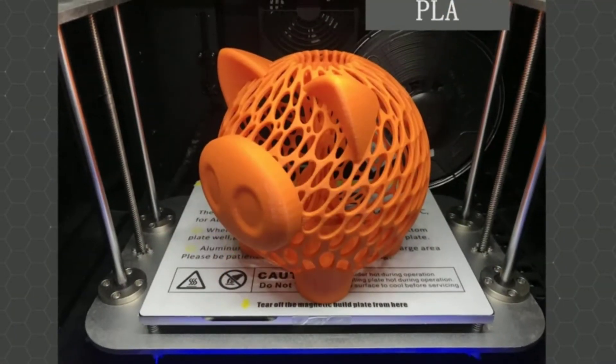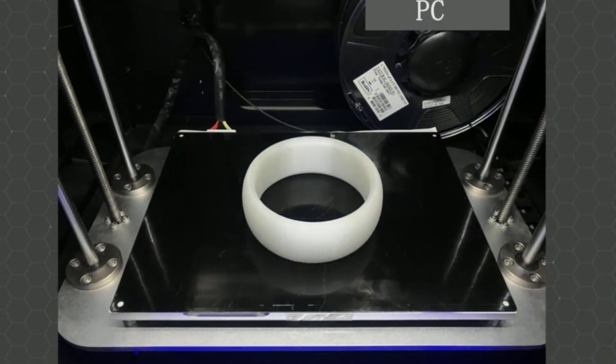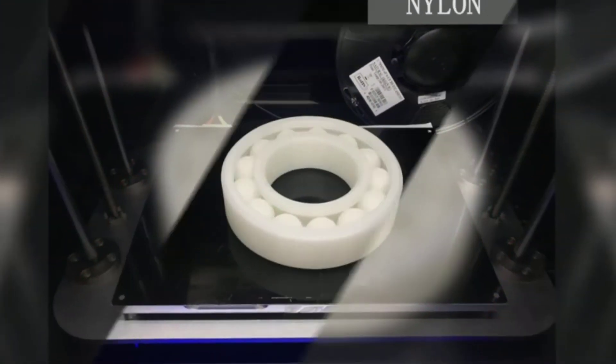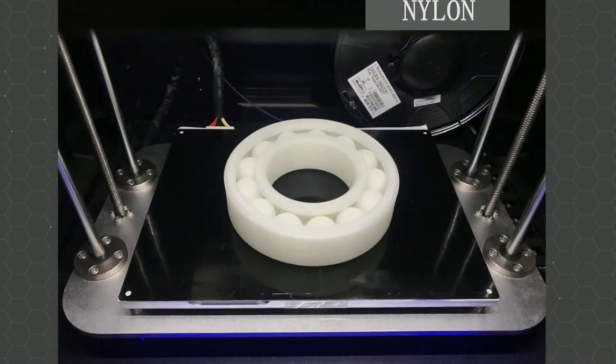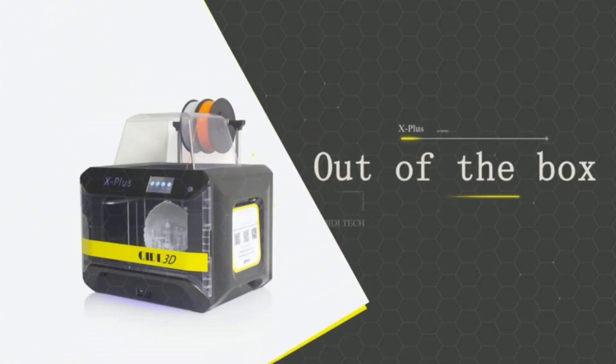Who thought you'd be able to fall asleep with a 3D printer running? If there's a downside, it's in user support — the documentation has some shoddy English and online resources can be hit or miss. The Chidi Large Size X Plus is a fantastic machine at less than $1,000, which is why we're ranking it as the overall best 3D printer for nylon.